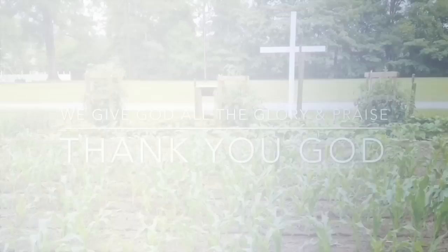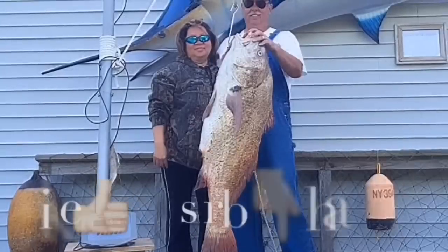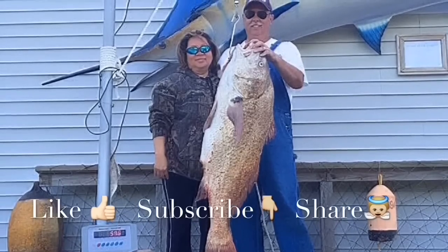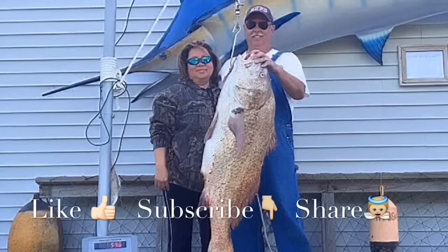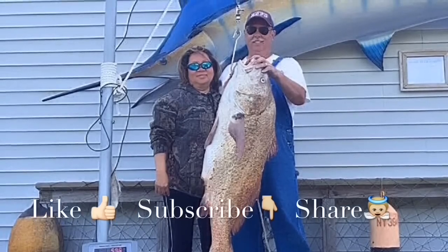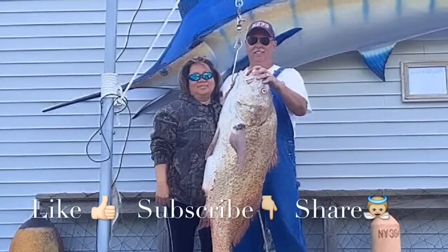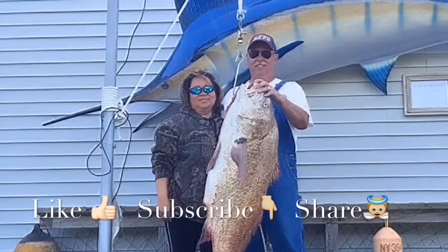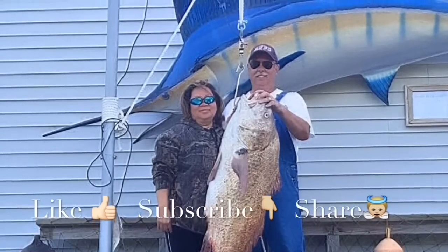Thank you for watching our videos — we really love making them. If you like our videos, please like our Facebook page to get the latest tips and tricks. Please subscribe to our YouTube channel to get the newest video, like it — it would really inspire and encourage us. But most importantly, share it to encourage others. We welcome your comments and questions. Thank you, have a blessed day.